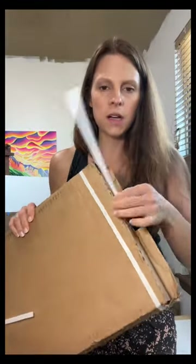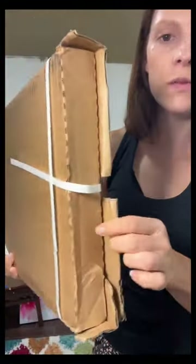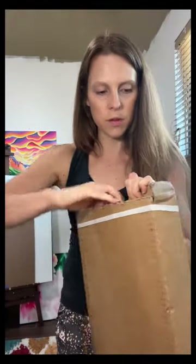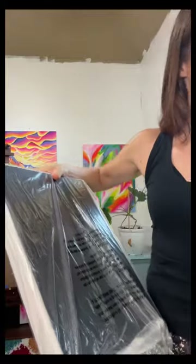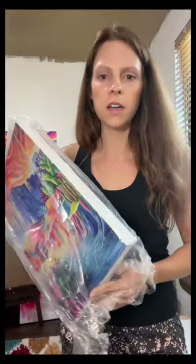The canvas came the quickest. When it arrived, it came in this box—I wouldn't say the packaging was terrible. Nothing was dented inside, but it was pretty squeezed. The canvas is wrapped in plastic, which is nice and ensures it won't be damaged if water gets on it.